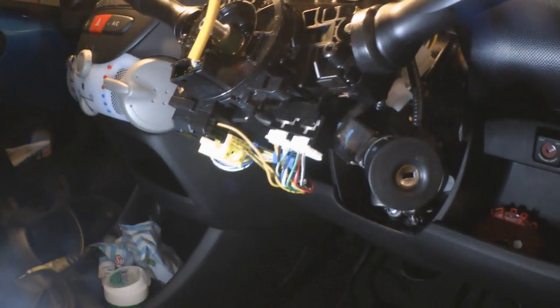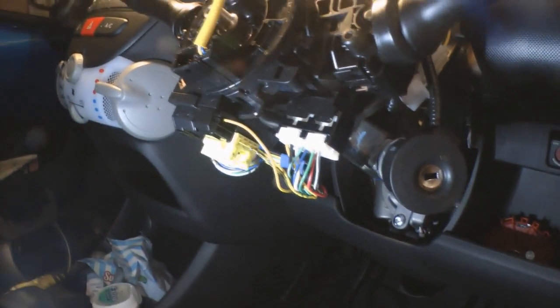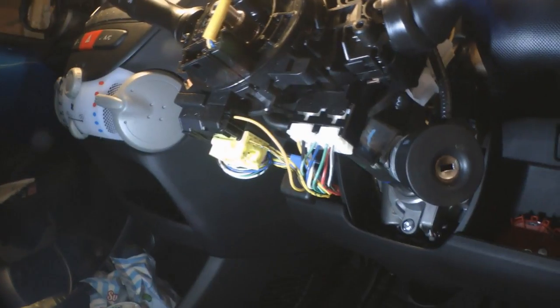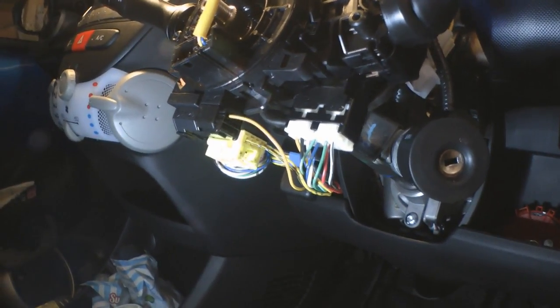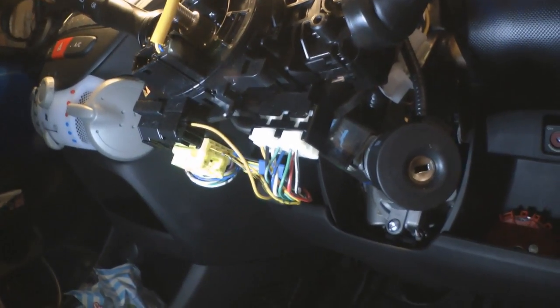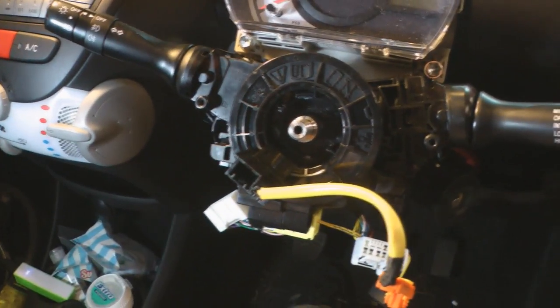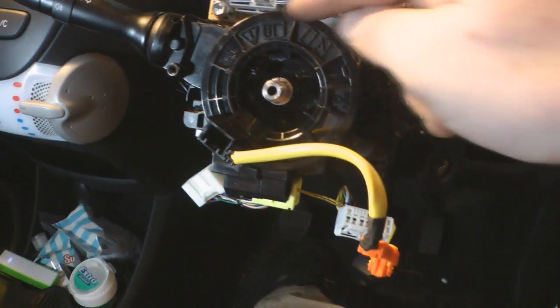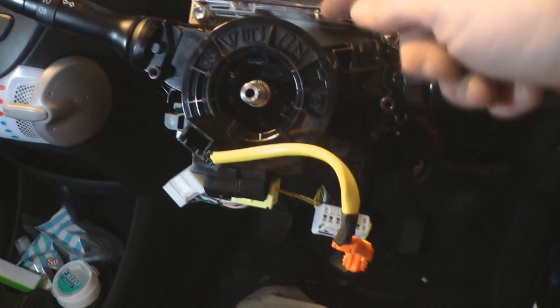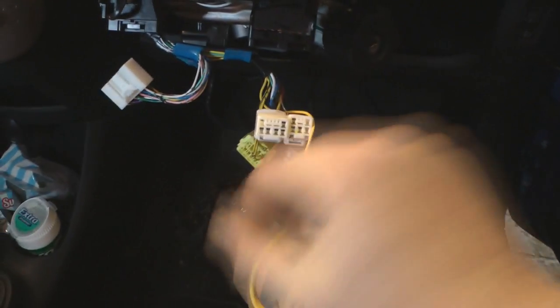Now we've got the surrounds off, we can get access to all the wiring. We just need to take out all these plugs — they're pretty self-explanatory, they can only really go in one place, so no real need to spend a huge amount of effort memorising where each one goes. They all seem to be the push-tab type, so we'll just take all them out. Now I've got all those connectors off, apart from the yellow one at the bottom, I'm going to take this ring off — it's just three tabs you've got to lift up. I'll just let that hang down there for now.